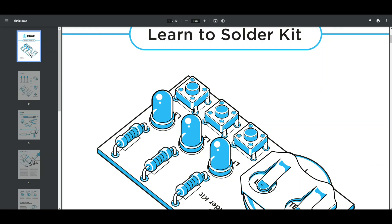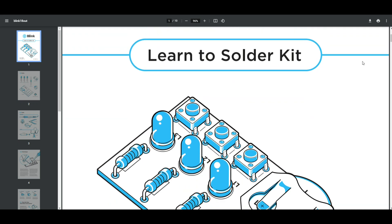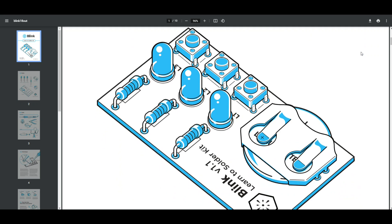It is my personal belief that quality detailed instructions are the key to helping beginners learn to solder. Today we are going to look at the final kit that Learn to Solder Kit sent us. This one is called Blink. I figured we would start off by going over the instructions because they are incredibly detailed.